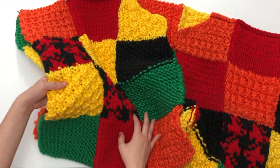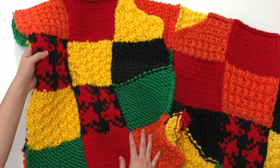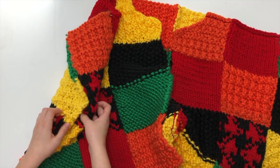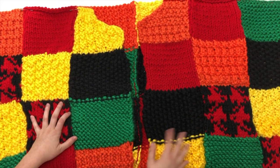Safety pin the bottom two squares together. Our sleeves are four squares — two on the back and two on the front — so when you close it, that opening will be your armhole. This gives you a better idea of the fit of the sweater.